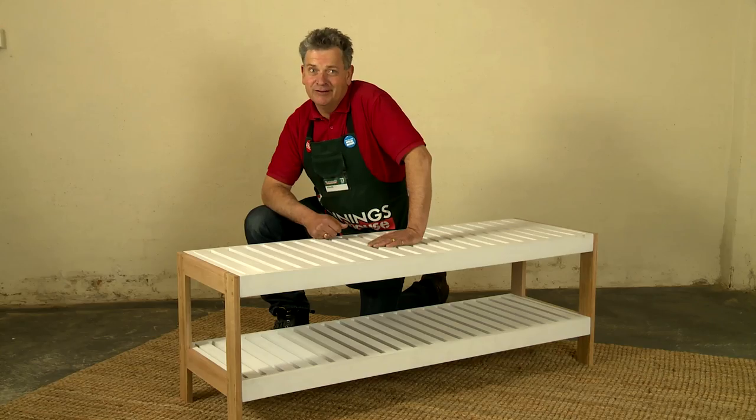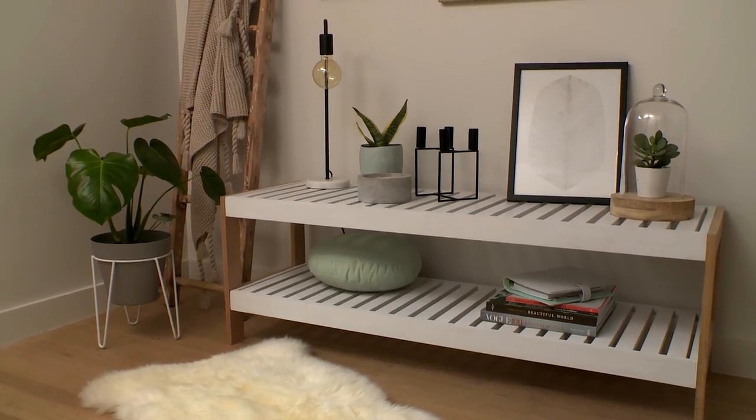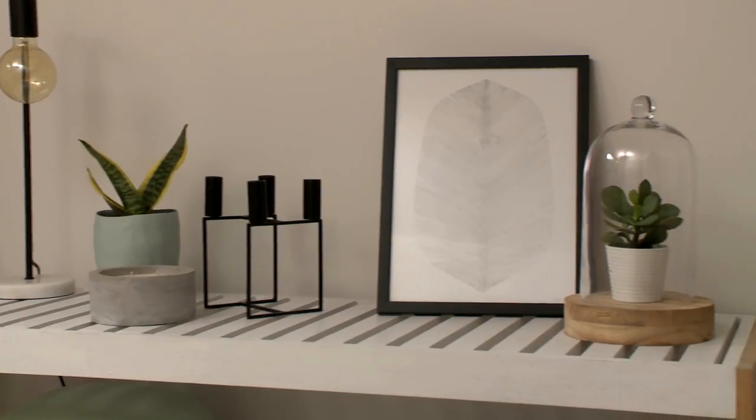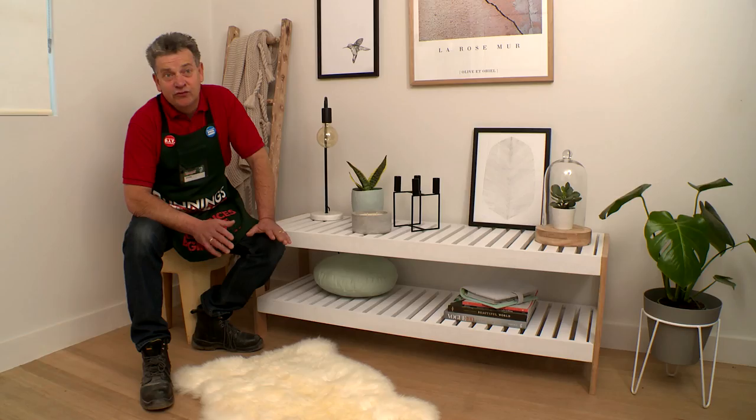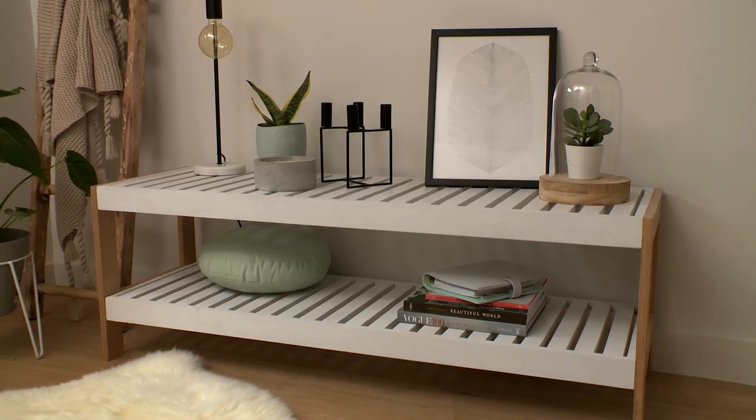There we go, job complete. Took a bit of time to put in the slats, but I think totally worth it. Looks fantastic. Can't wait to get this in the home. This slatted shelf unit looks absolutely awesome and will be a real compliment to any room in your house. This room really needed to be organised — this is the perfect solution. Not only does it give you one shelf, but two. Bunnings Warehouse!